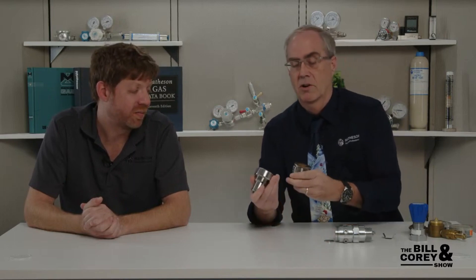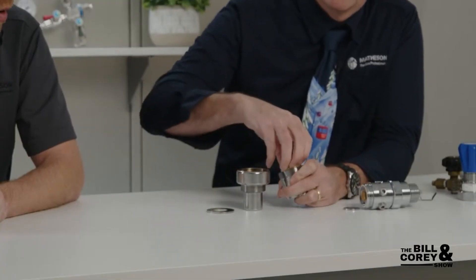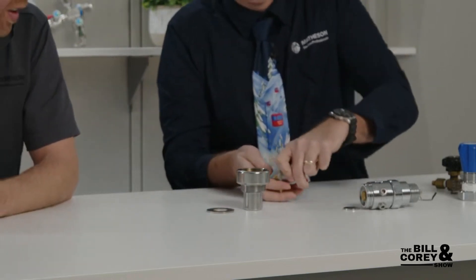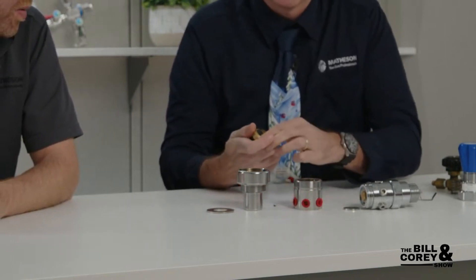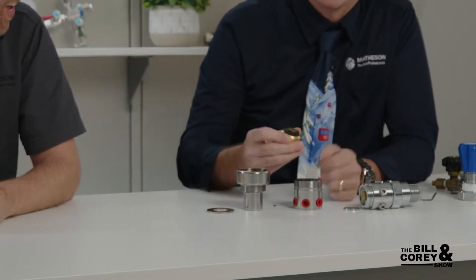For really high pressure, we've got the 3060 series regulator. This one can go to 6,000 psi delivery pressure, and can accept up to 10,000 psi inlet - 10,000 for stainless steel, I think 7,500 for brass. It's a hunkier, beefier setup. It has a diaphragm-piston valve - it just looks like a big piston but it is a diaphragm. It has some serious washers and a thick neoprene element.